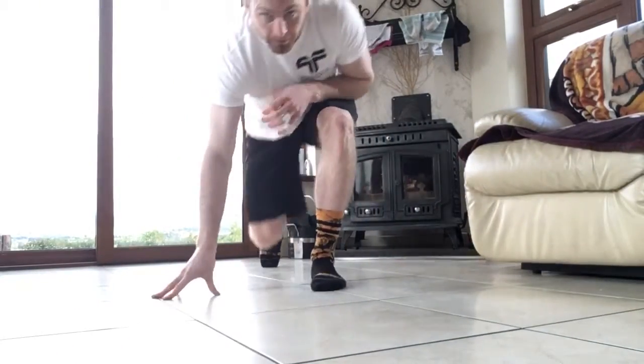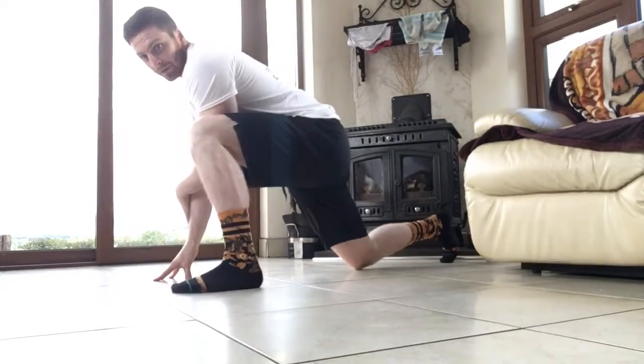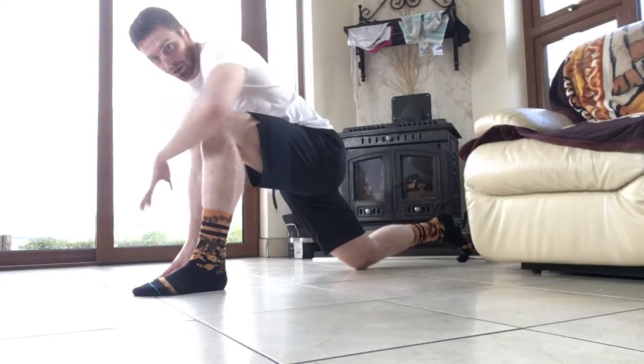So the first stretch I want you to do is called the runner's lunge. The way I want you to do it is that you step out first, walk your foot forward so that the shin bone is nice and straight up and down.